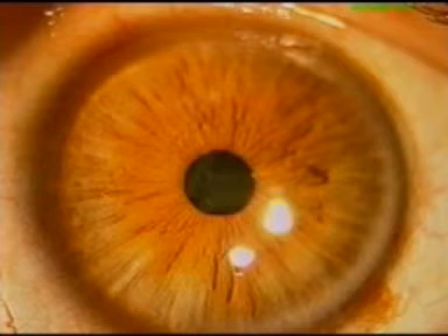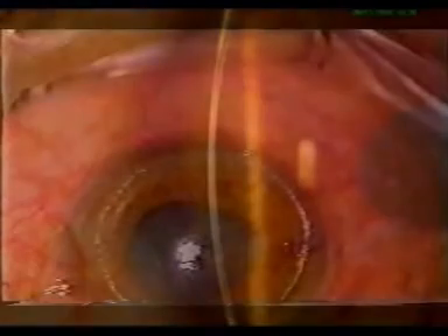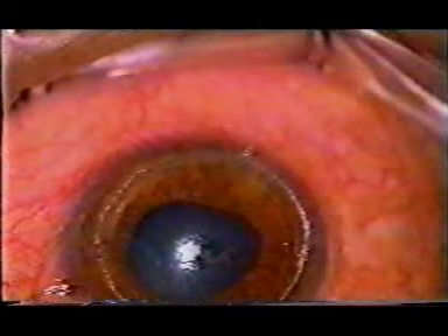A 40-year-old male with bilateral keratoglobus was taken up for this surgery in the right eye. A corneal trephine of 8.5 millimetres was centred and used to make an initial partial thickness groove of approximately 200 microns.